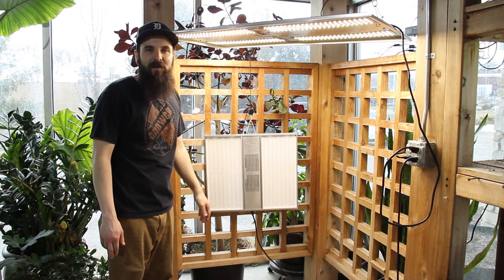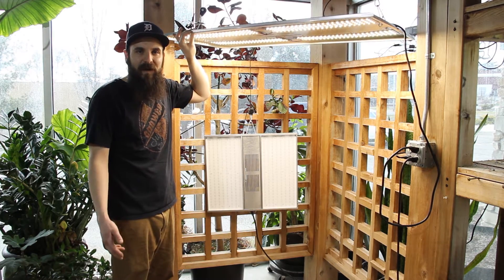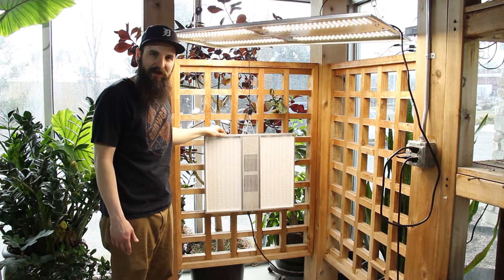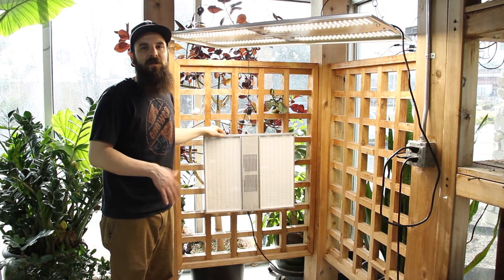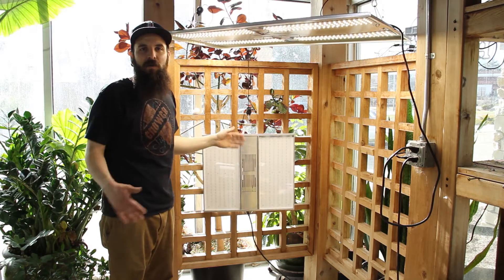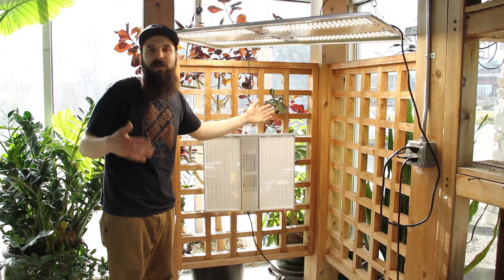NextLight makes three different LED lights. The first one is the Veg8, designed to replace T5 bulbs in veg. They make the NextLight Mini, which I have here vertically hung, and this is to do small flowering spaces. It also can be used in veg to cover a little bit larger area than it does in flower. And then they make a light called the NextLight MegaLight, which is their large flowering light.